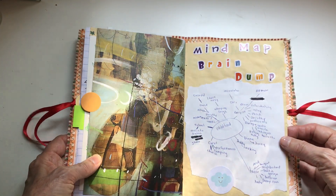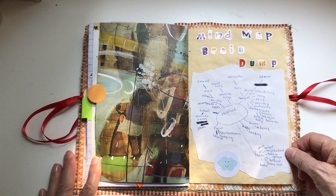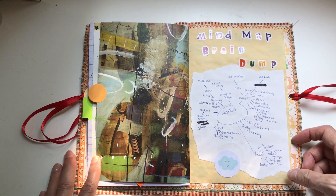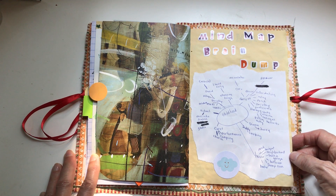Another thing is a mind map or a brain dump. This is one I did a long time ago — I was about to write about when I was a young person, and the mind map was really useful in helping me recognize things. As I wrote one thing down, it sparked other memories.